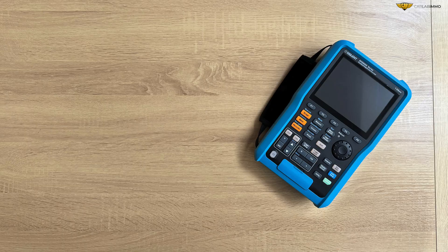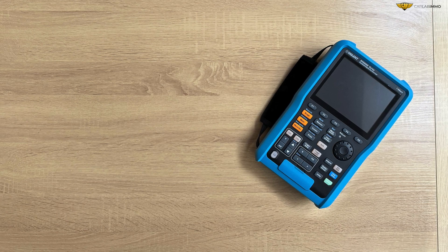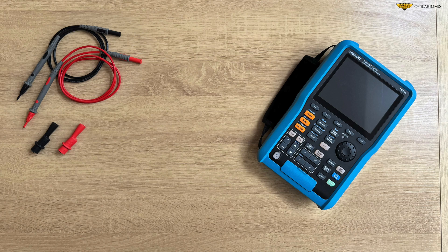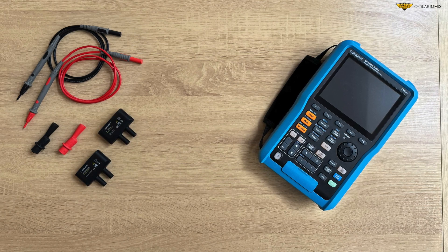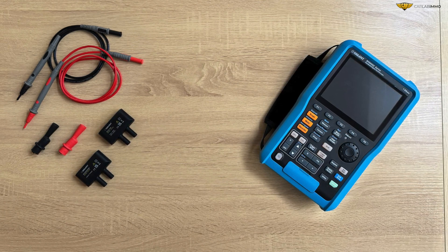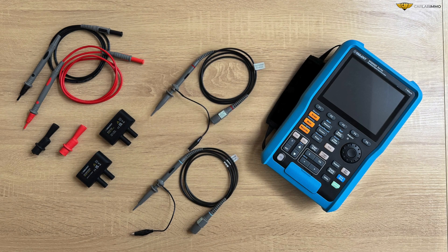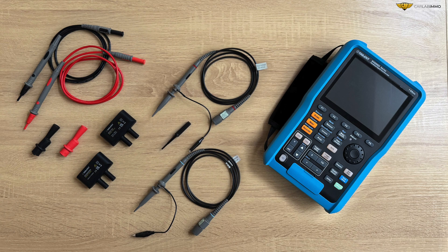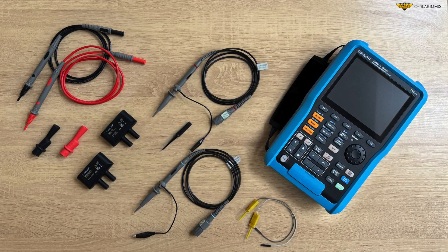The following additional items are part of the whole oscilloscope set: two multimeter probes, an alligator clip set, two adapters — a 10 A and a 600 mA — two oscilloscope probes, a flat screwdriver for probe compensation, and hook clips for precise measurements.